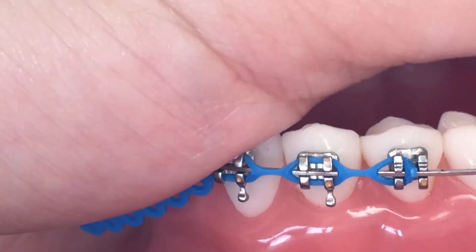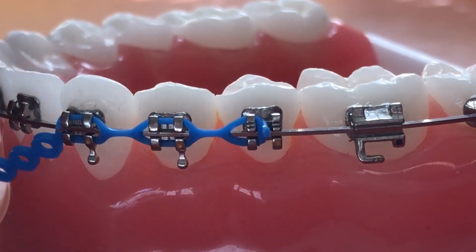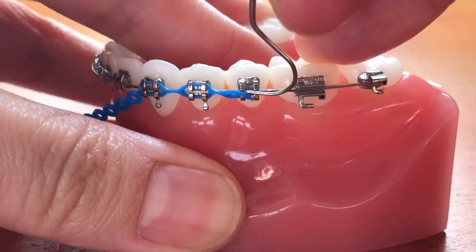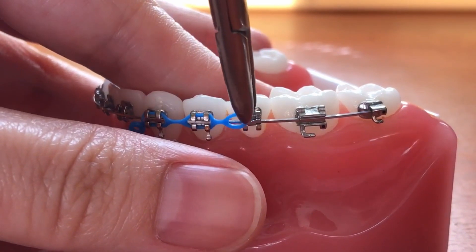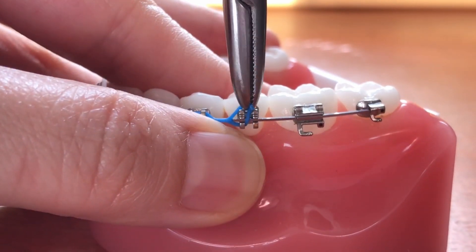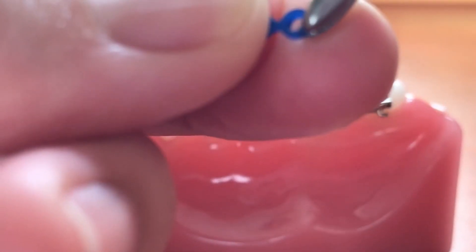It's supposed to look like this, where only the front half of the bracket is engaged with the power chain. If by accident you release the whole power chain, that's okay — just put it back on again, but only to the front half of the bracket. Do not engage the whole bracket.